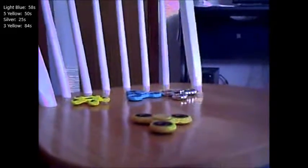I'm just gonna list the names of these because when I'm editing I'll probably put a scoreboard up for how long each spun. This one's gonna be called 'regular yellow.' This one's gonna be called 'five-point yellow.' This one's gonna be called 'light blue' — obviously because it's light blue. This one's gonna be called 'silver.'